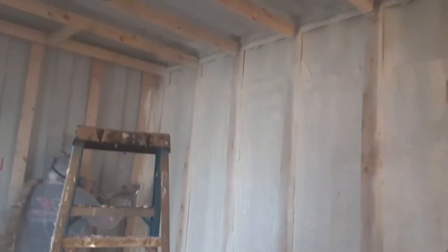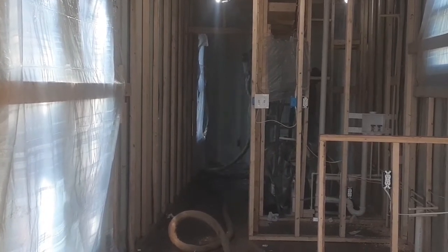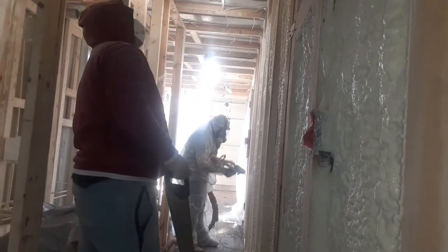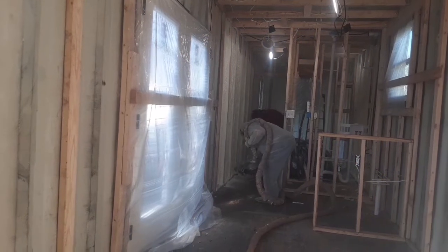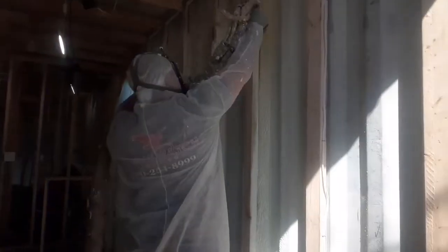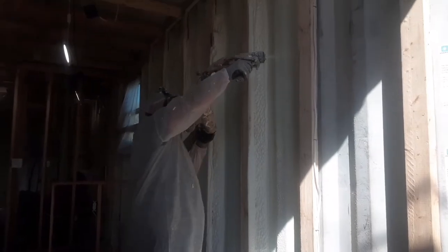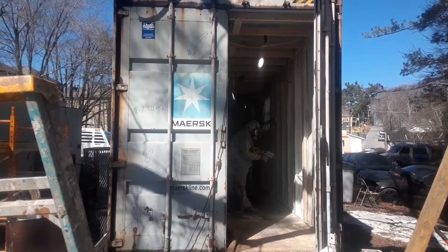Today the guys will spray foam the container. We will use closed cell spray foam insulation to make the home energy efficient.